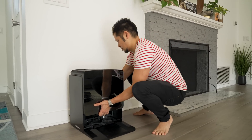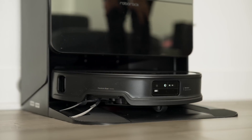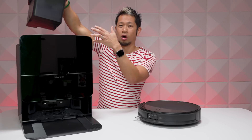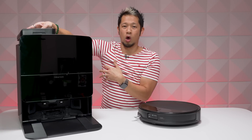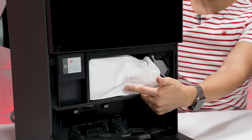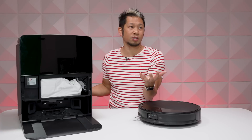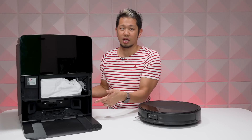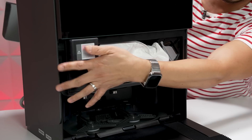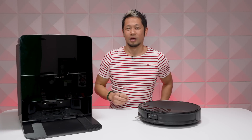Setup is straightforward — find a spot in your home to set the dock down, plug it in, then put the Saros 10R in the dock. You fill the clean water tank here, and next to it you have the dirty water tank where all the gunky stuff goes from cleaning the mops. Open up the bottom half and this is where you'll find the vacuum bag that auto-empties what the Saros 10R picks up around your home. You can also add floor cleaning solution here — that's the dispenser that puts detergent into the mix.